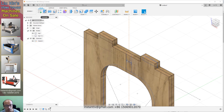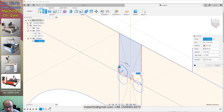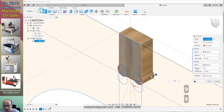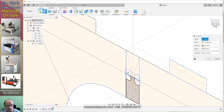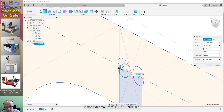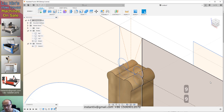Now we hide this and also hide this. We use extrude and select this, this, this, this, this, this. Two sides — 9 and 9. New body. We name it Cut 1. We hide this and use extrude, select this, to size 9 and 9.